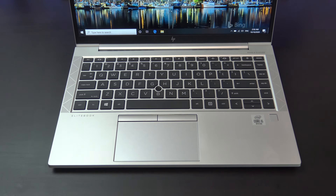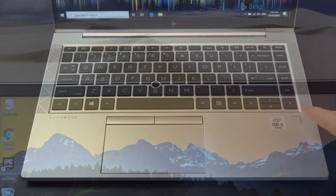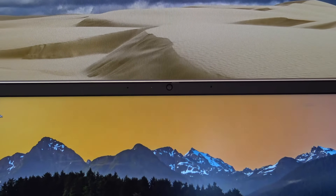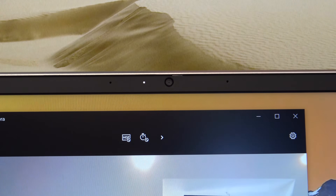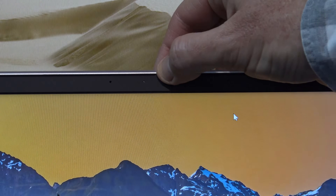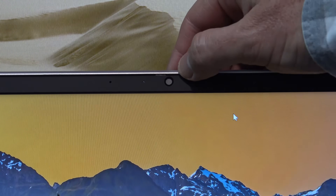The G7 does also have a fingerprint scanner, which will allow you to unlock Windows with the touch of a button. Along the top you will find an integrated HD 720p webcam with dual microphone and indicator light. One of the cool things about the G7 design is you can close off the camera with a sliding button.